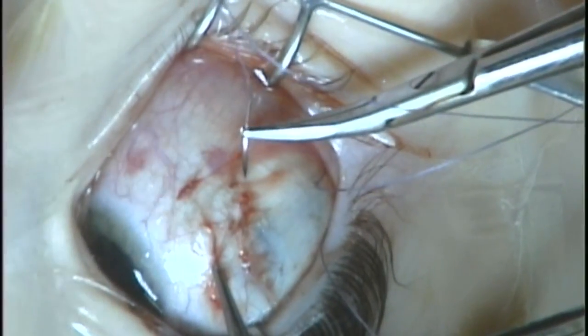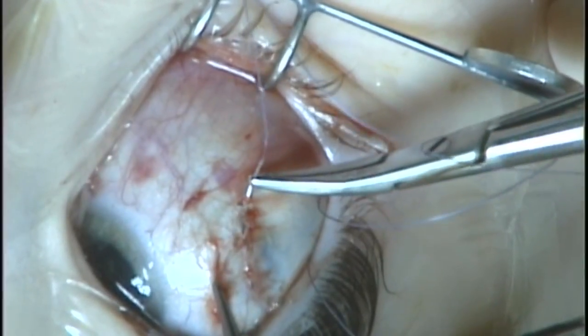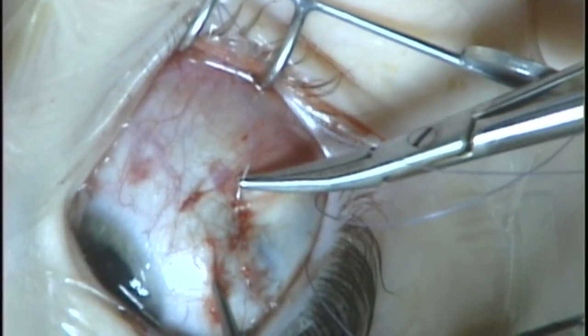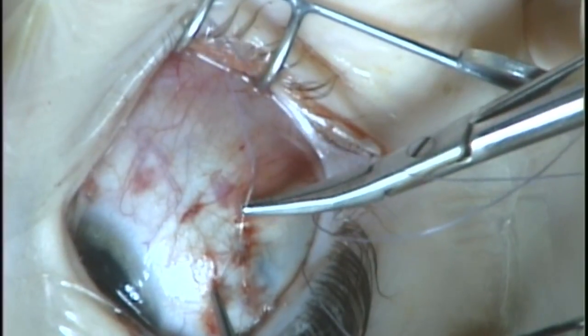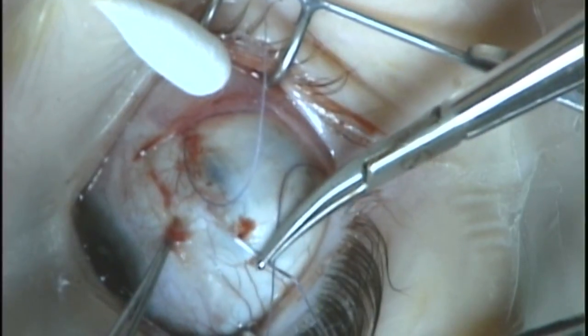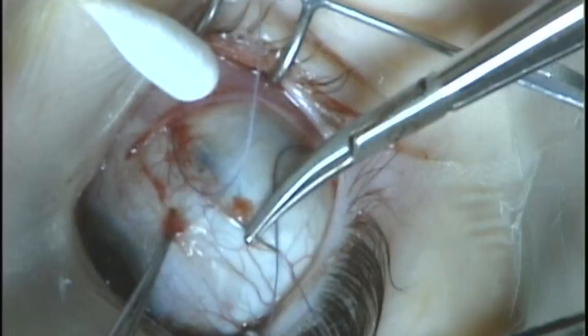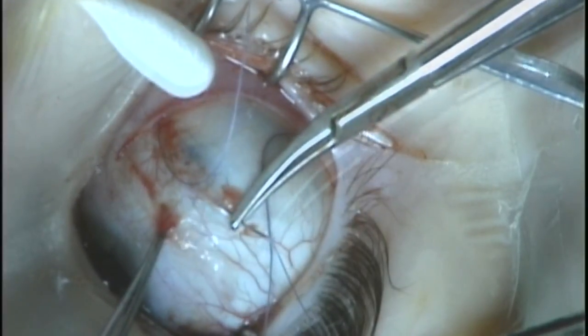Care is taken not to enter the eye, of course. This is showing that the pass is secure and can lift up the sclera. You really want these stitches to be secure since there's only one suture holding this resection. Taking a good scleral bite is essential.